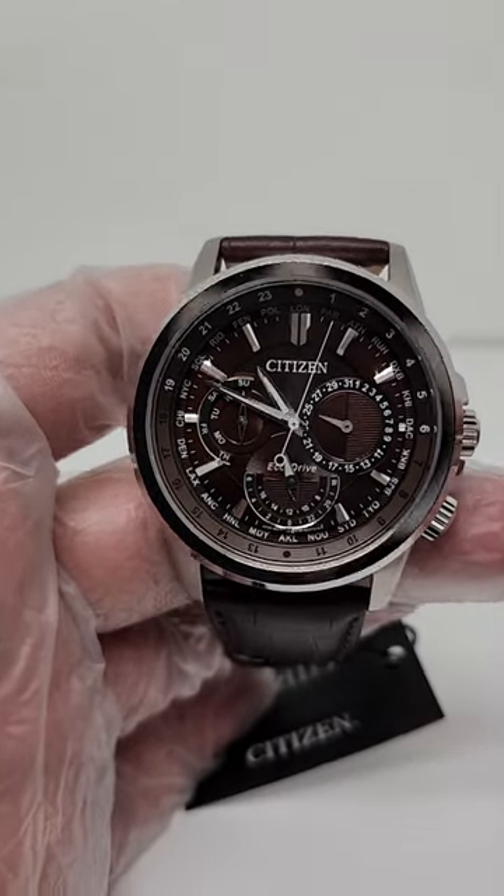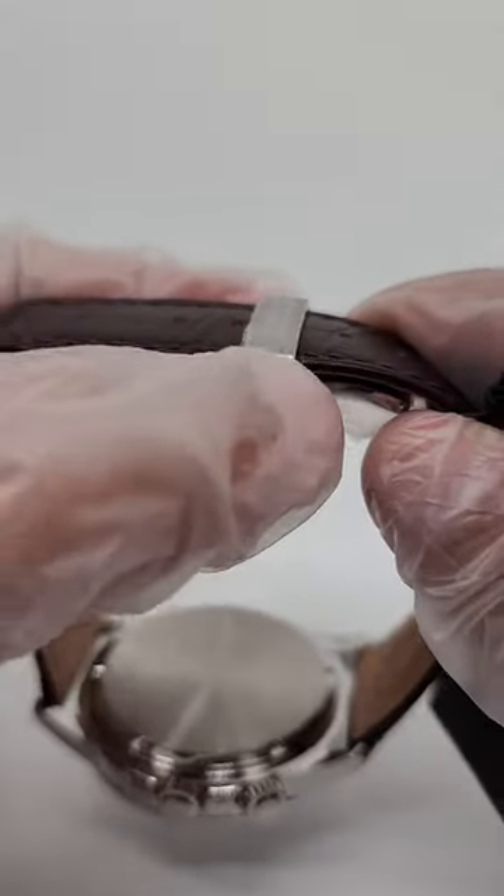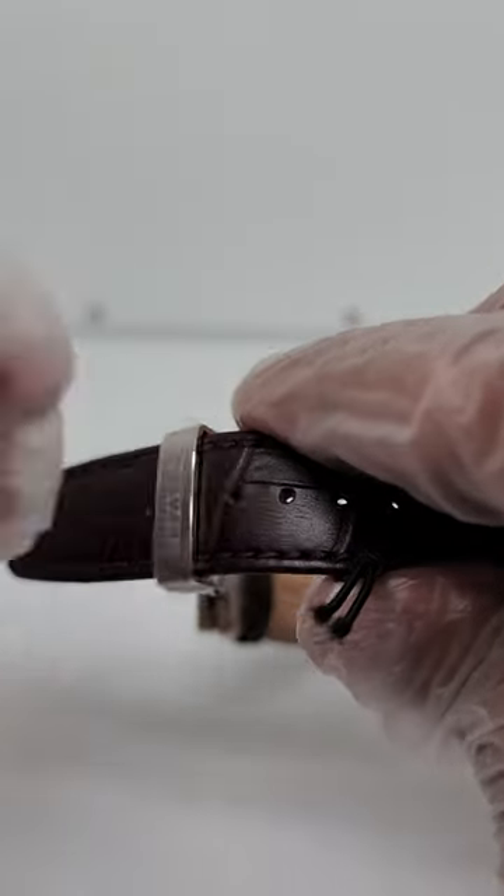How to open the buckle on this type of bracelet. First, you're gonna open it like this, then you're gonna pull this part up.